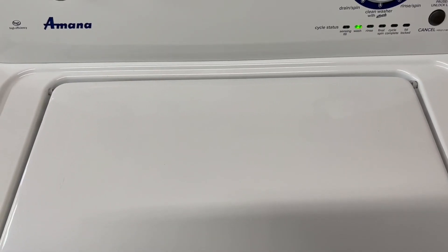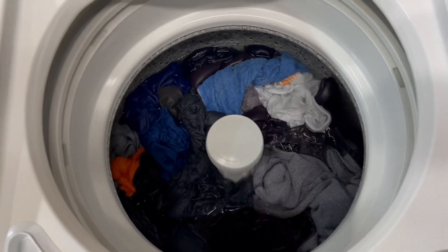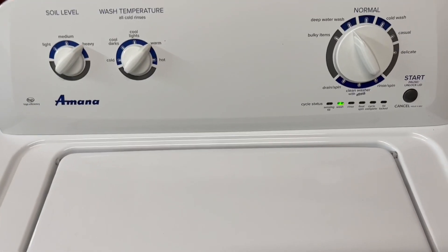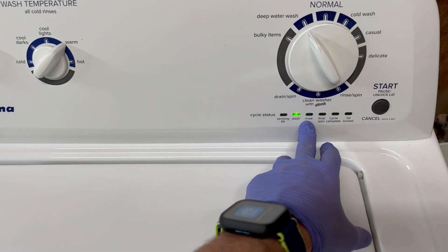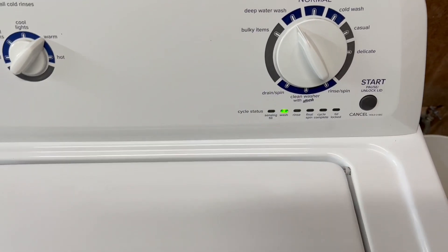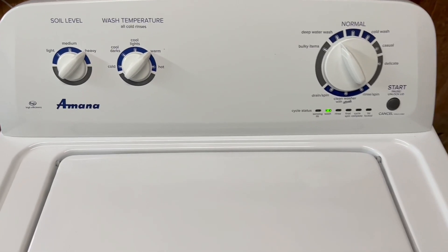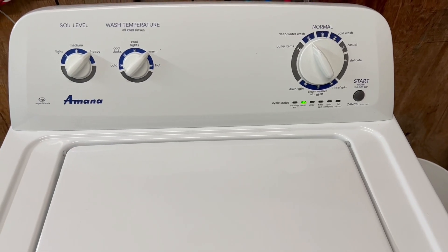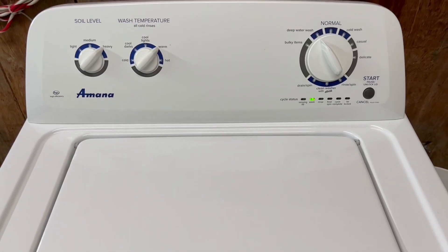On this model the lid lock probably only engages when it goes into actual spin, so you'll be able to open this up and toss another piece of laundry in there if you need to. You can see it fills up just fine, sounds great agitating. We'll move on with the rinse cycle, show you that the water drains out just fine, then on the final spin cycle you get to see and hear that it's got a nice fast smooth spin. Then when the clothes are all done we'll pull them out and stick them in the dryer.